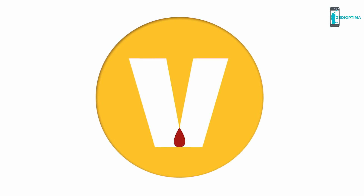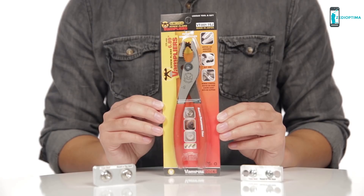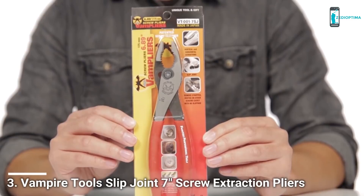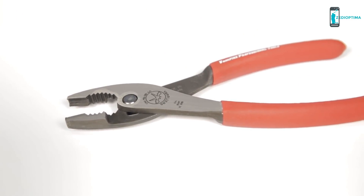Vampire Tool's mission is to bring unique and technology driven tools of the highest quality to tradesmen, tradeswomen and do-it-yourselfers. The quality is embedded in each tool through the material, manufacturing and special process used to create each tool. Today, we're going to talk about a set of pliers that have teeth that bite.